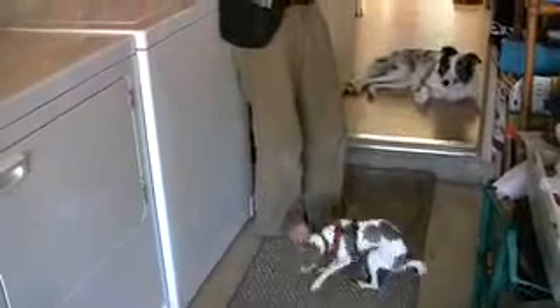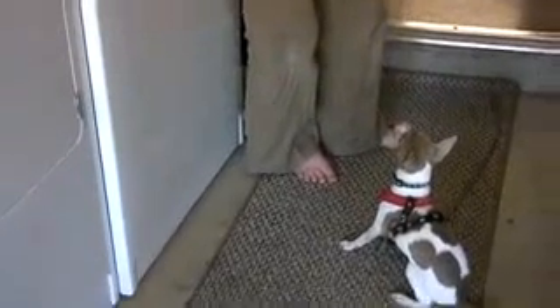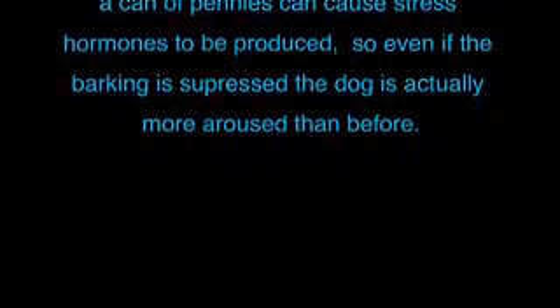The final result is the dog being in the presence of the stimuli without worrying about it. Dogs bark because they are over-aroused. Startling a dog by saying no or shaking a can of pennies can actually cause stress hormones to be produced, so even if the barking is suppressed, the dog is actually more aroused than before.